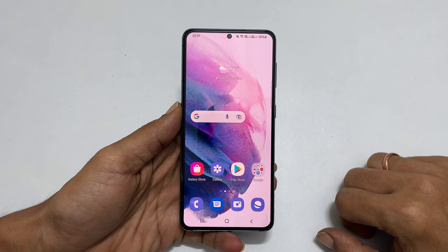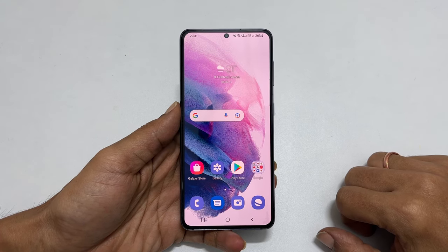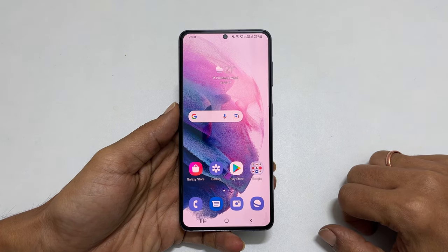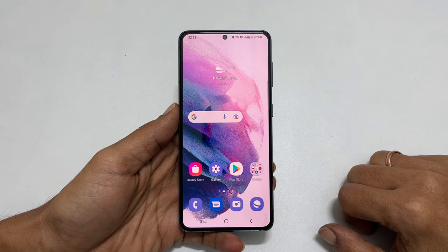Hi! Welcome to the channel. This video covers four different ways to take a screenshot on Samsung Galaxy S21 Ultra, Galaxy S21, or Galaxy S21 Plus.